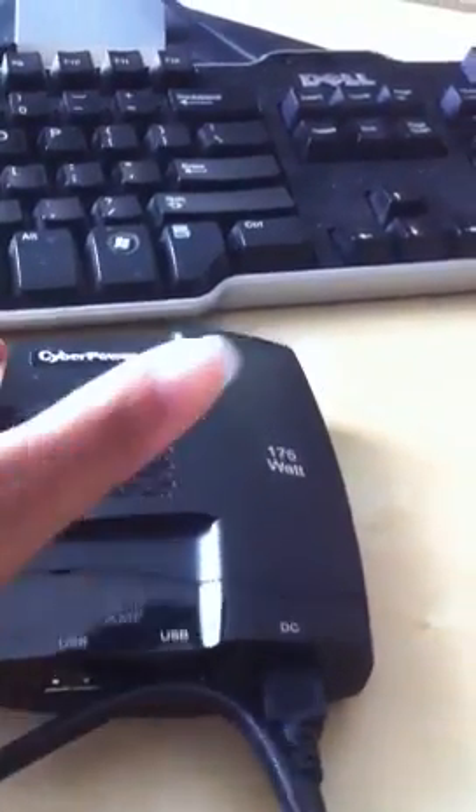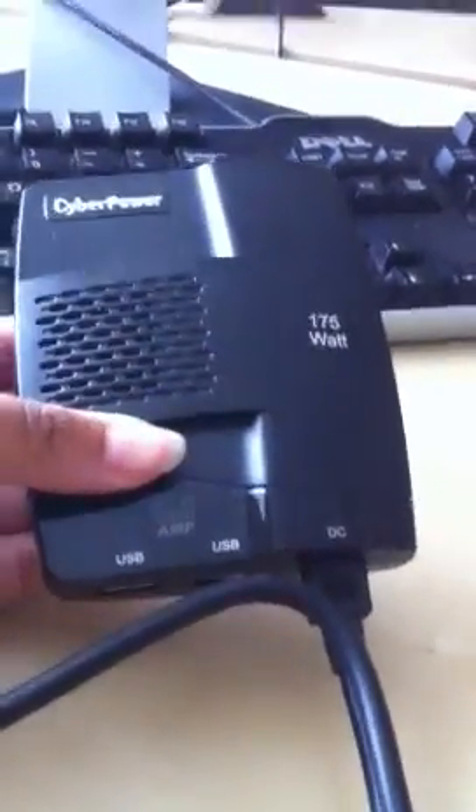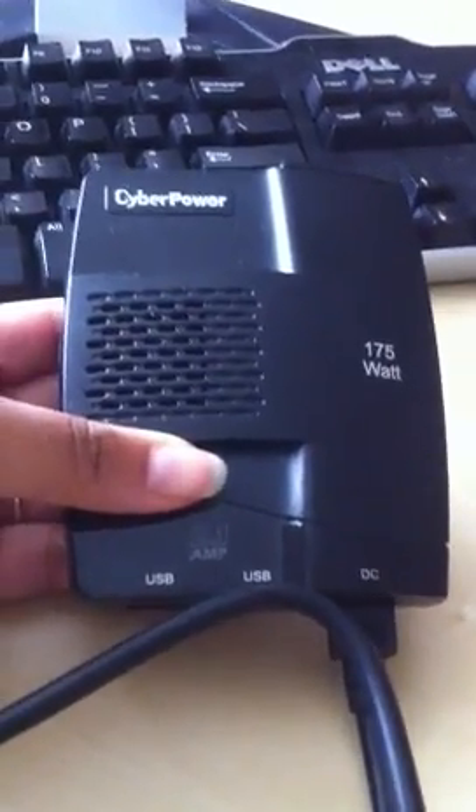Again, this is made by CyberPower — I believe I paid either 69 or 79 dollars for it — so it's very affordable and very useful, especially if you're on a lot of road trips and you really need access to power. Take a look at that and I will link to it in the blog post.